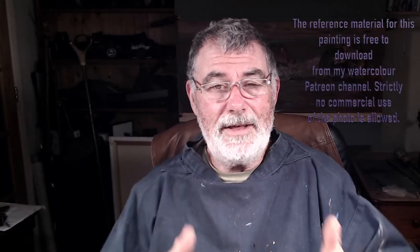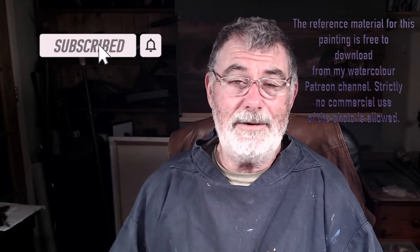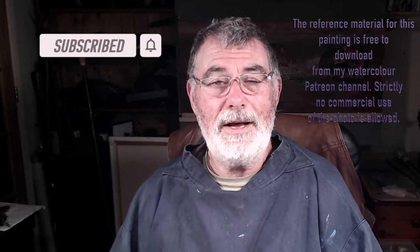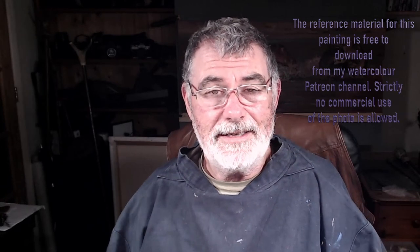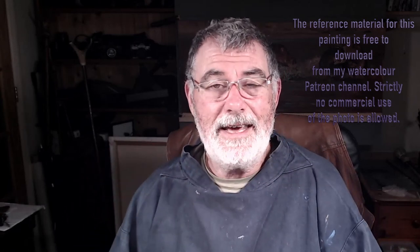If you've enjoyed this, please give it a thumbs up. If you're not already a subscriber, that really does help me grow and reach more people. Add comments below — I'm always eager to receive those and I'll always answer them. Until my next video, take care, have fun, happy painting — catch you all very soon!